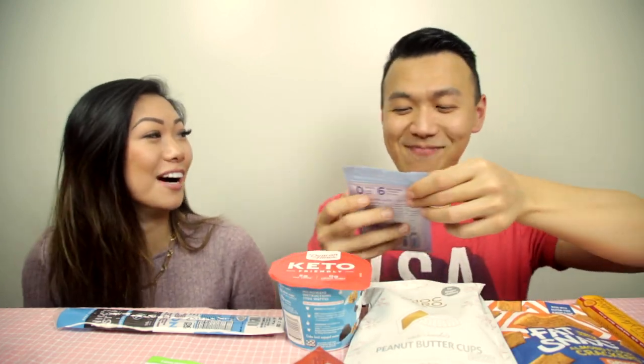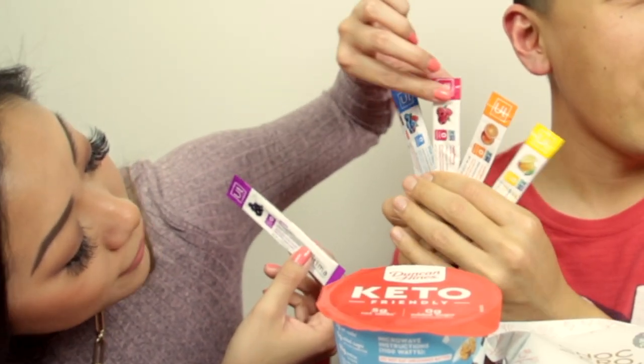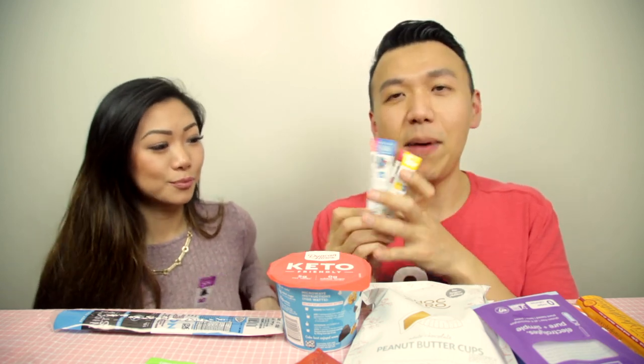Next: electrolyte powder — I'm thirsty so I wanted to try this one. It's called Purely Simple, zero grams of sugar. The flavors available are grape, cherry pomegranate, blue raspberry, regular raspberry, orange, and lemonade. Let's do the lemonade! It calls for 16 fluid ounces of water, but we're just gonna share one so we'll eyeball about eight ounces.